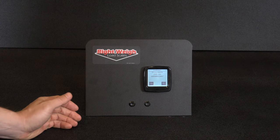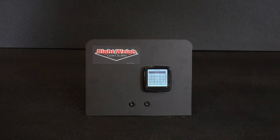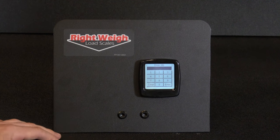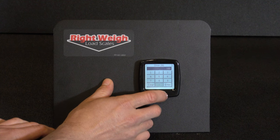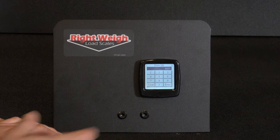The scale will ask if you want to enter new data — press yes. Enter the empty weight to match the scale ticket for the drive axle group. In our case we're going to use 8,000 pounds. Then hit enter.